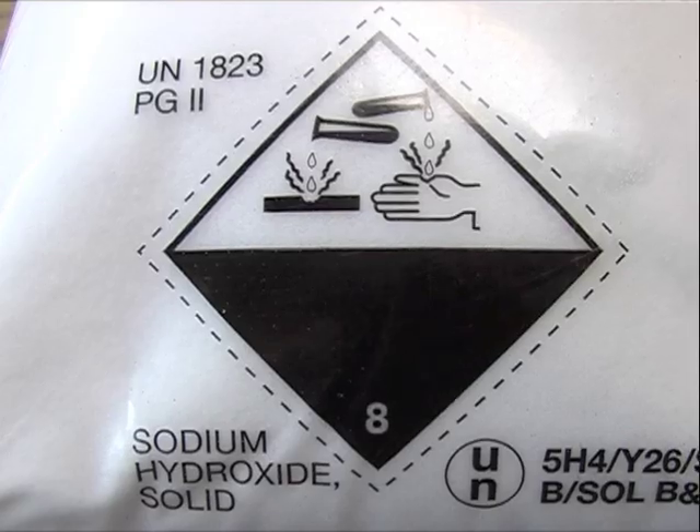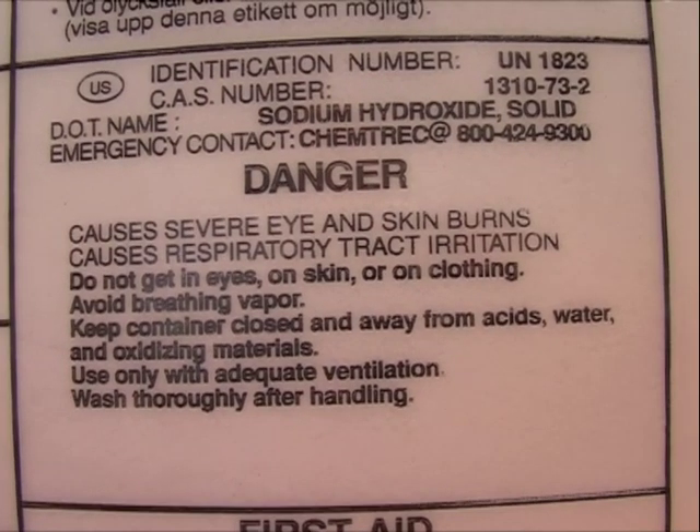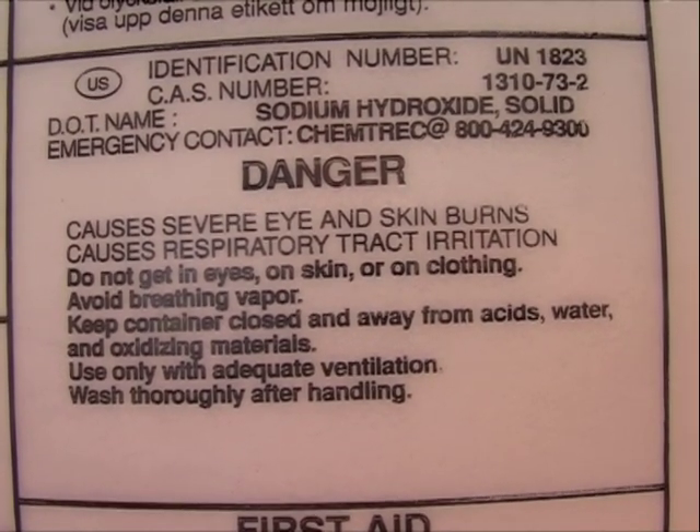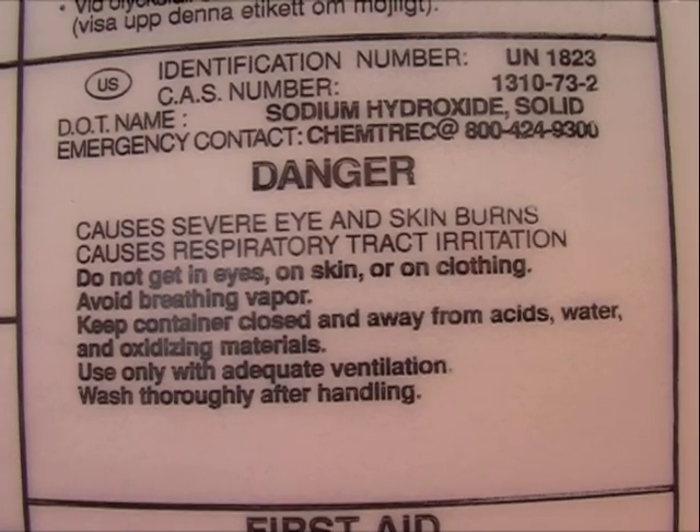Sodium hydroxide — this is sodium hydroxide. You can stop the image for reading the whole thing. The next is KOH.